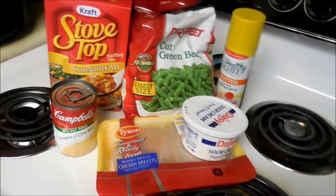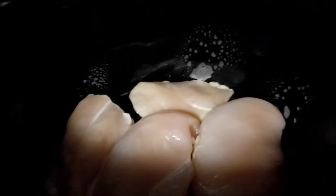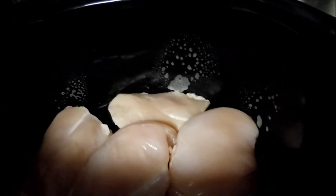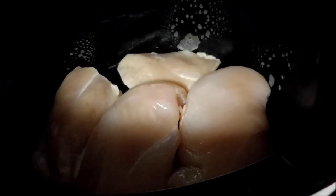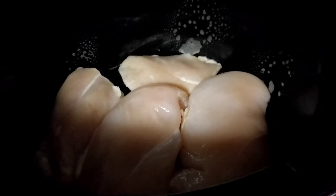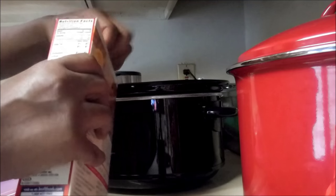So let's get to it. You're going to spray the bottom of your crock-pot with the non-stick cooking spray, and then you're just going to place four of your chicken breasts on the bottom. See how I got them placed.